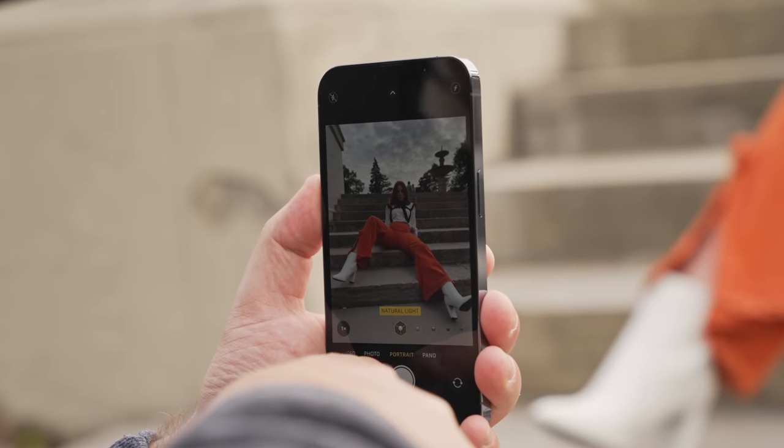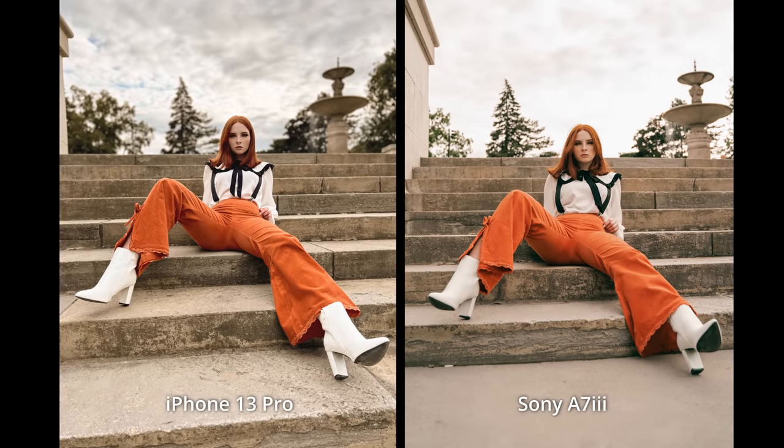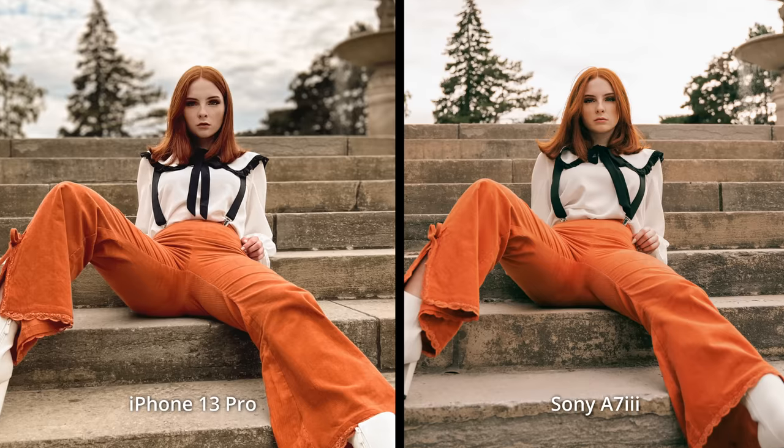We did get it — we got the shot! That's actually so sick.